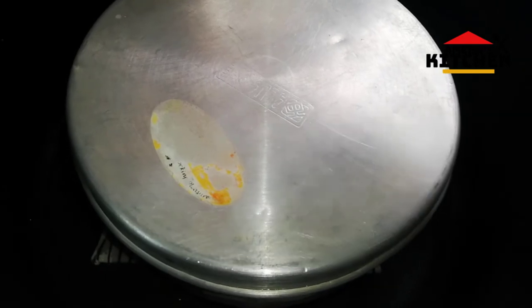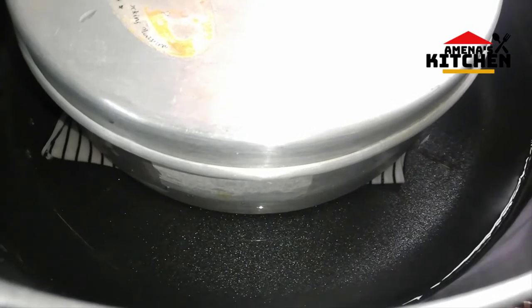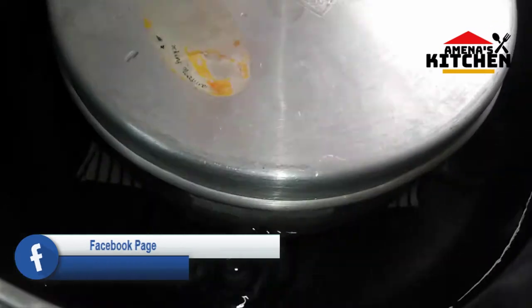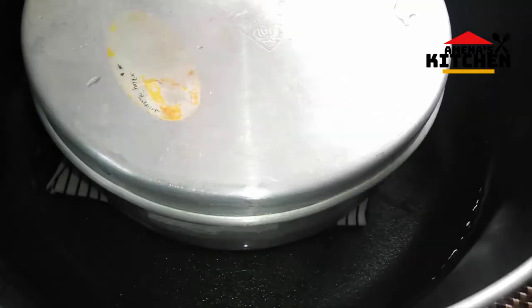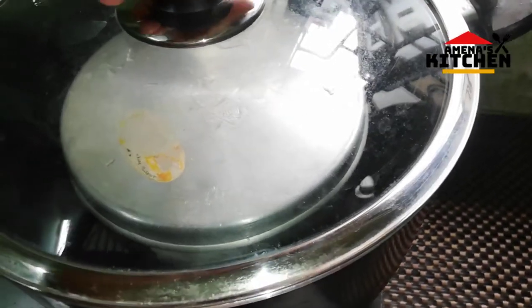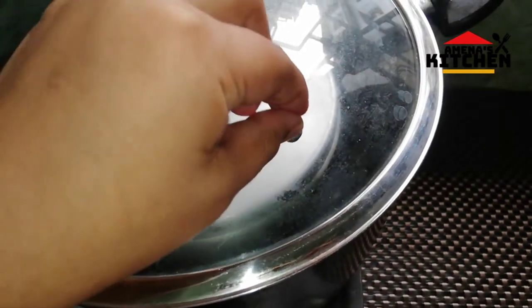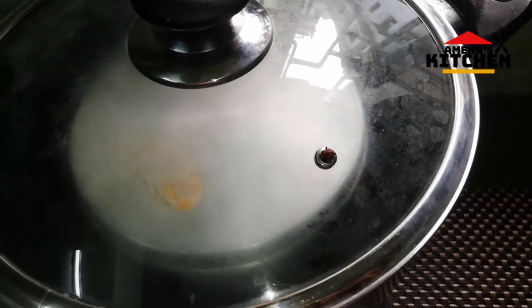I will show the water on the side of the pot. I am going to put the water on the pot to create a water bath. Keep the water on this way. I always recommend 2 to 3 minutes.